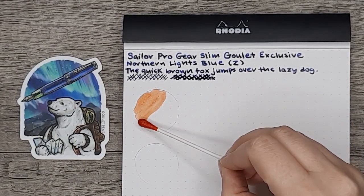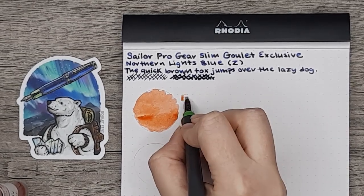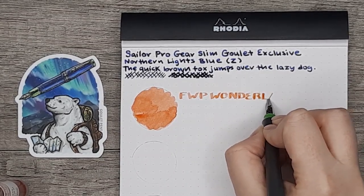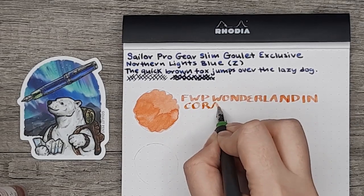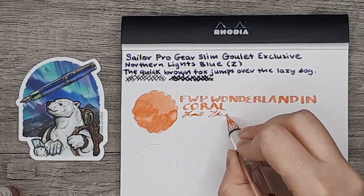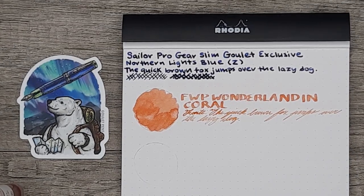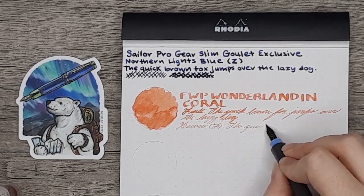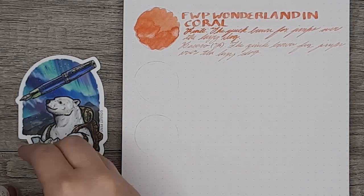I picked up three Ferris Wheel Press samplers while I was getting this pen. I find it super convenient to get these in a vial, especially with their chargers being so narrow. The first one is Wonderland in Coral, which is a beautiful coral color with some gold shimmer to it. I actually ended up liking all the colors I got, but this was probably the biggest surprise to me. I did have to refilm this writing sample three or more times, so I'm almost out of this ink — I might have to get an entire bottle now.